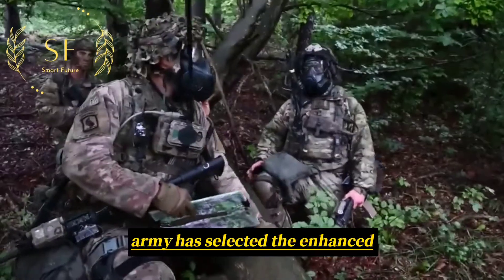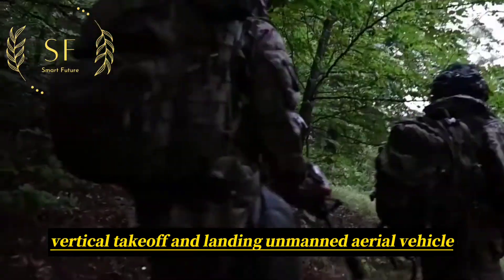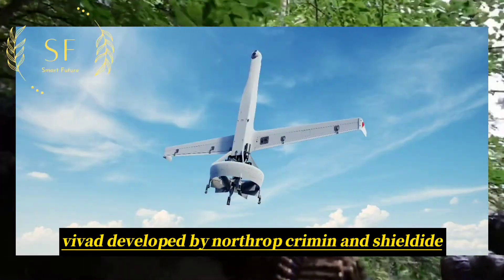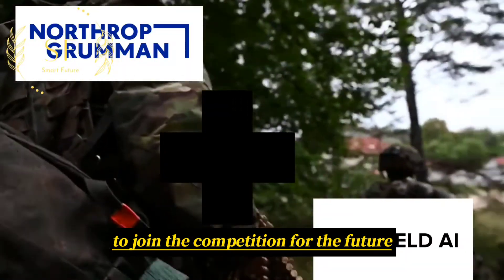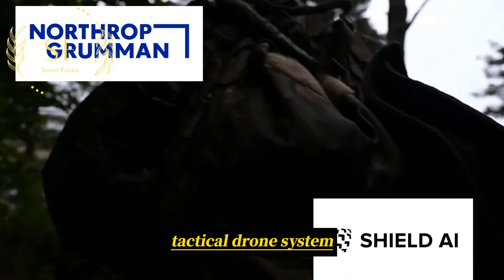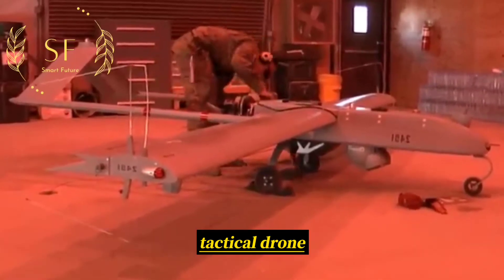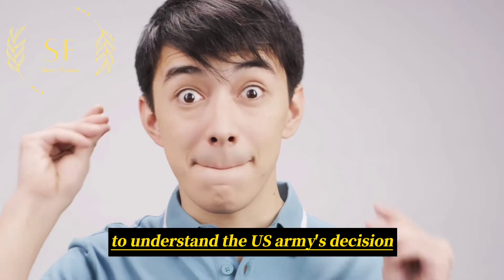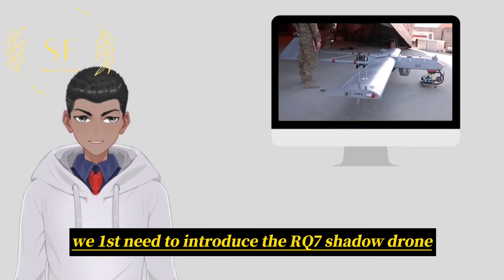Recently, the US Army has selected the Enhanced Vertical Takeoff and Landing Unmanned Aerial Vehicle, V-BAT, developed by Northrop Grumman and ShieldEye, to join the competition for the future tactical drone system, in search of an alternative to the RQ-7B Shadow Tactical Drone. To understand the US Army's decision, we first need to introduce the RQ-7 Shadow Drone.